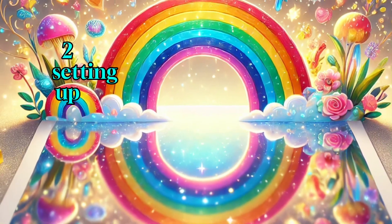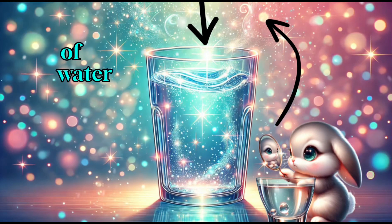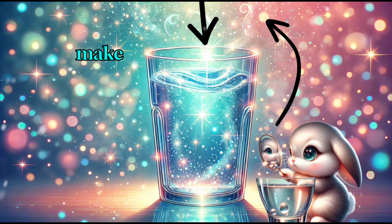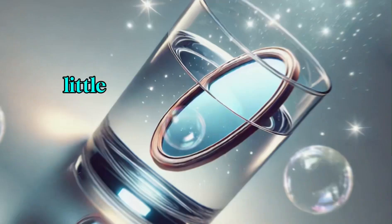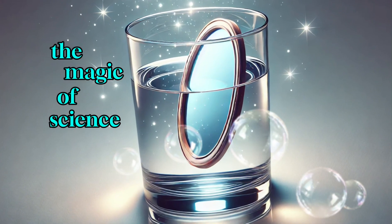Step 2: Setting up the experiment. Place your mirror inside the glass of water at an angle. Make sure the mirror is leaning back a little so it can catch the light. This is where the magic of science begins.